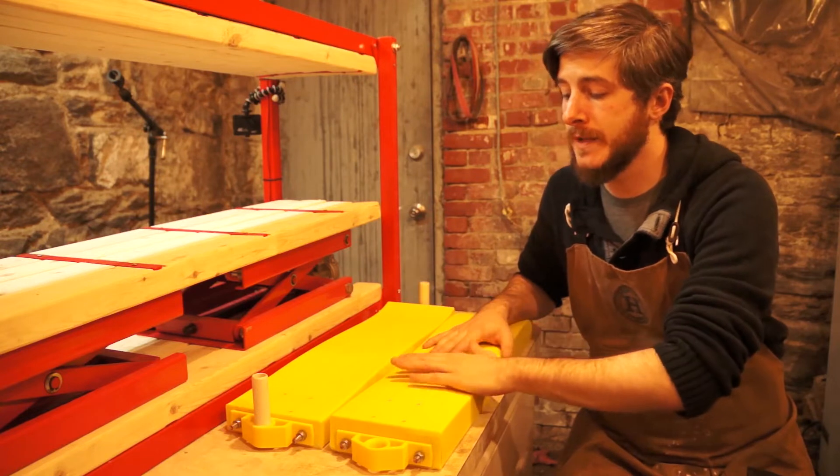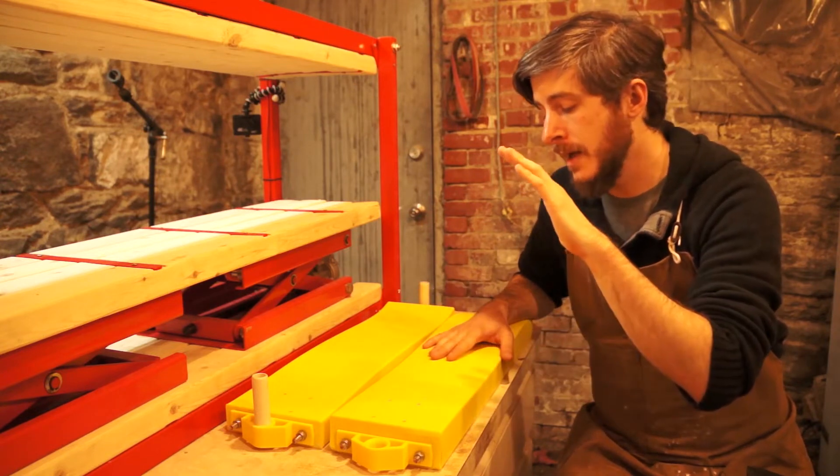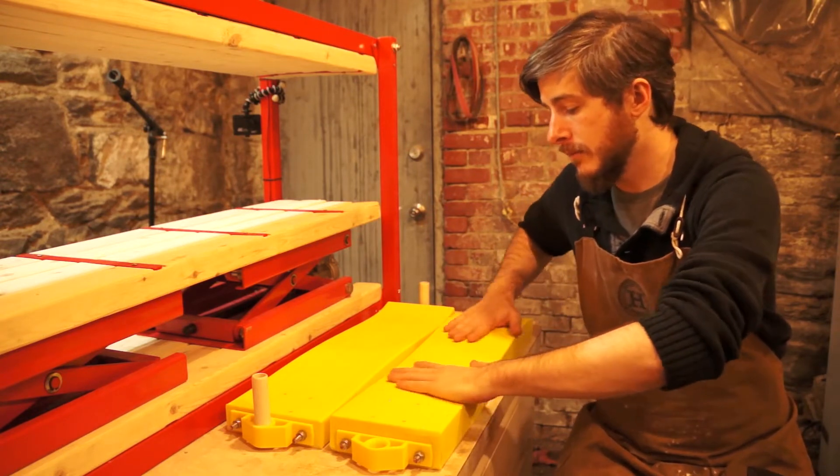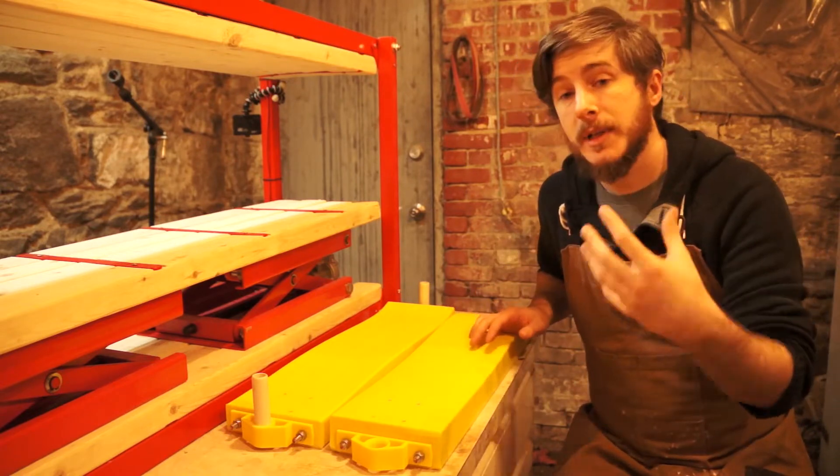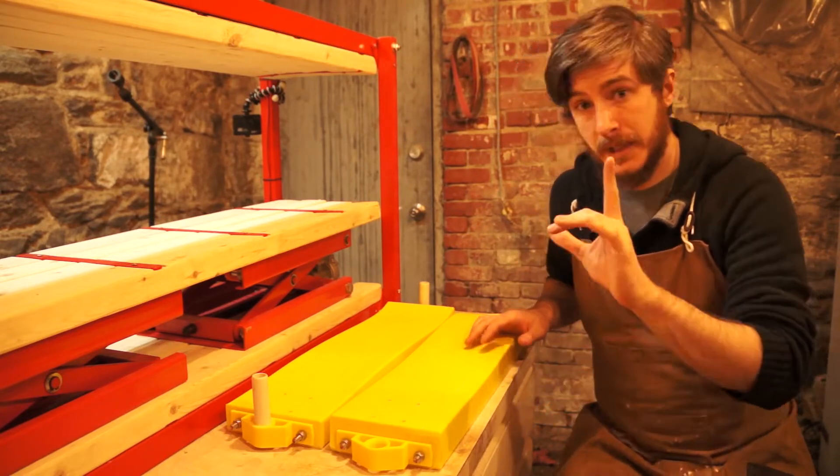Those were the two improvements I made to increase the viability of this shape as a mold. But there were a couple other things I added hoping to make it easier to make skateboards, and here's what they are.